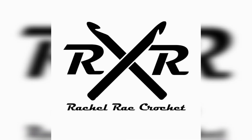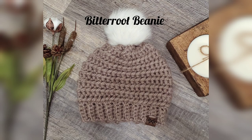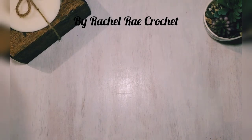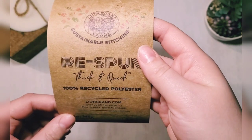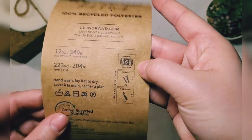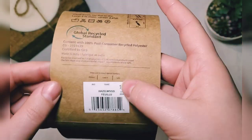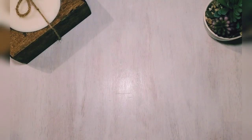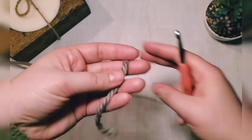Hello and welcome to Rachel Ray Crochet. Today we are going to be making the Bitter Beanie — a very quick and simple beanie hat. I am using Lion Brand Re-Spun Thick and Quick, which is recycled polyester, number six super bulky, in the color Hazel Wood.